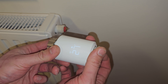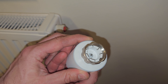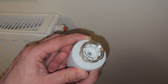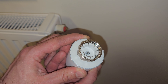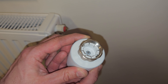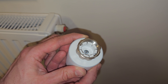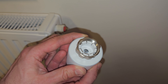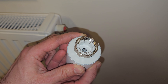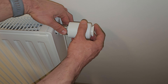Grab the new TRV and adjust the temperature to the highest position. This will move the needle inside the TRV for easy reinstallation. Now install the new TRV and position the screen to the upper position so that you can see the set temperatures.